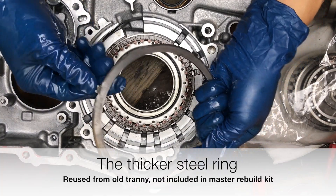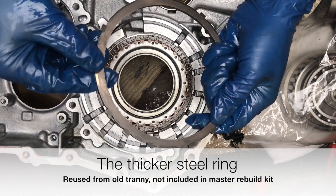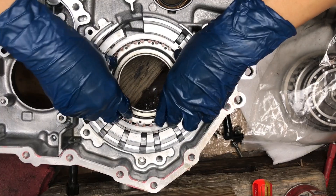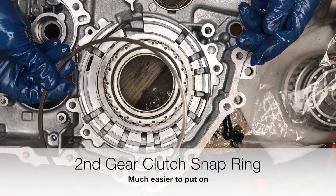Same thing here. See the one with the little cut there — this is the thicker one. Thicker steel, right back there. And there's another snap ring.